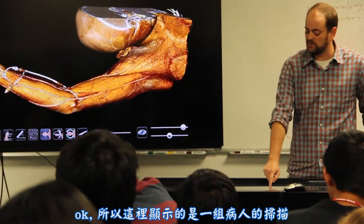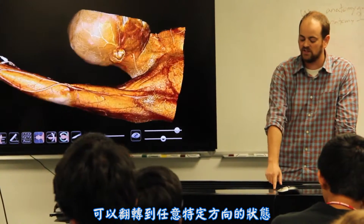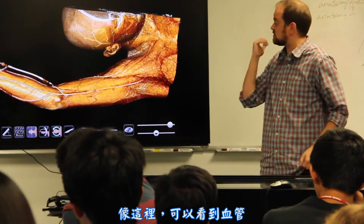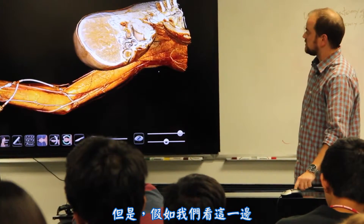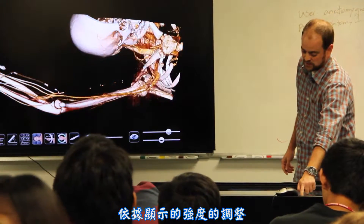This is going to be a scan of a patient that came with a very specific condition. They did an angiogram to look at the blood vessels because they were concerned with thoracic outlet syndrome. But if we look at this, you can see all kinds of different things based on the density by themselves.